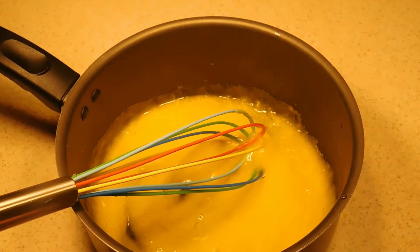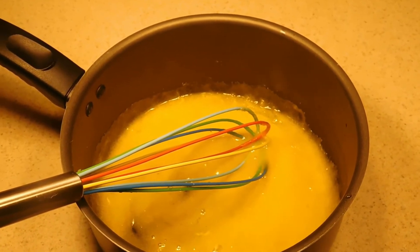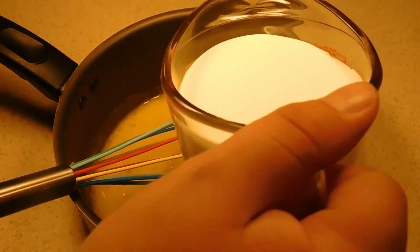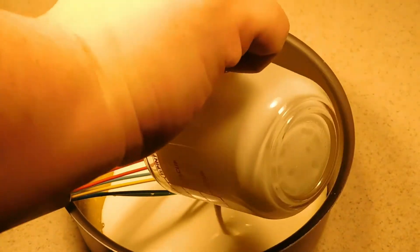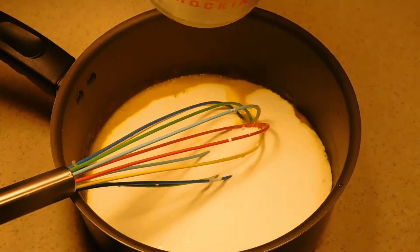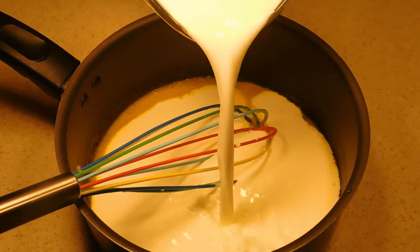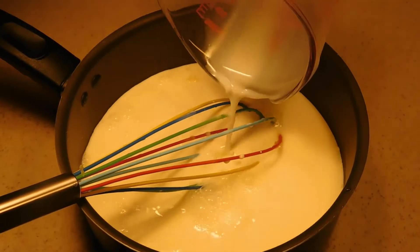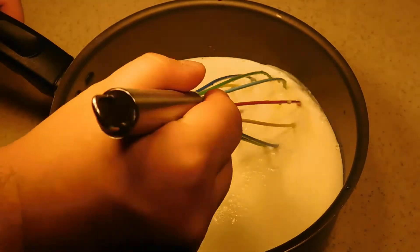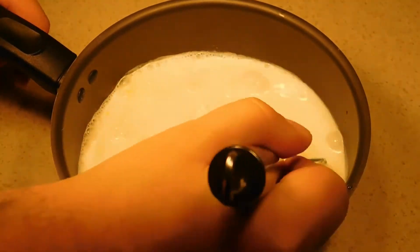Once that's mixed in, we're going to go ahead and add a cup of heavy whipping cream, then we're going to add two cups of milk, mix that up, and we're going to take that over to a burner.